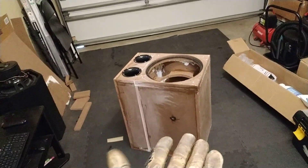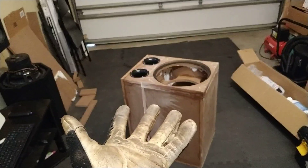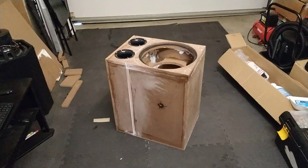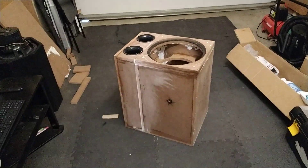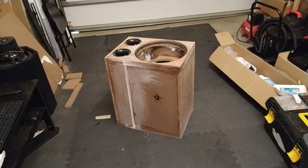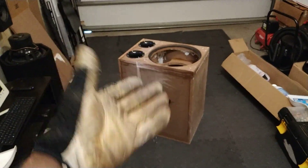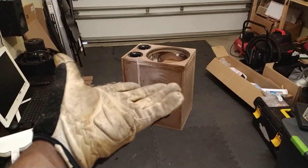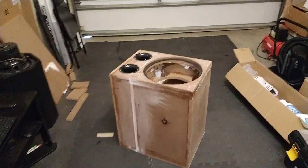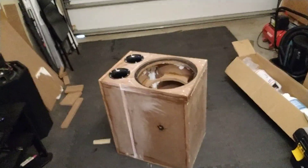For all of you guys who do not know the main difference between a sealed enclosure and a ported enclosure: a ported enclosure gives you more efficiency, meaning you don't have to have a ton of power in order to make a subwoofer sound good or play at its optimum level. Whereas a sealed enclosure, one of the pros is its power handling capability — the subwoofer's power handling actually increases in a sealed enclosure, with the trade-off being that it doesn't get as loud.